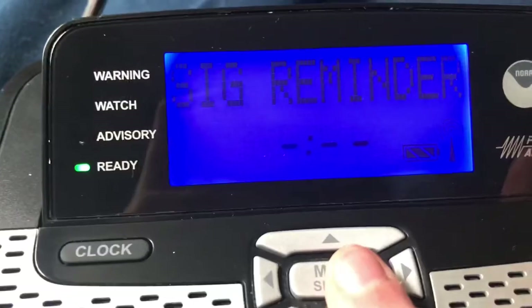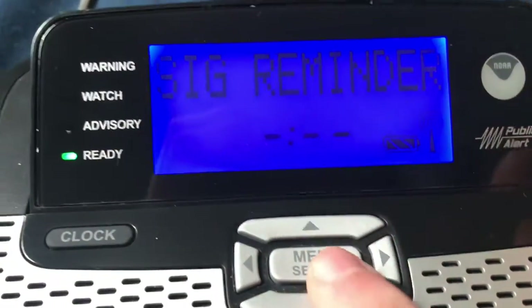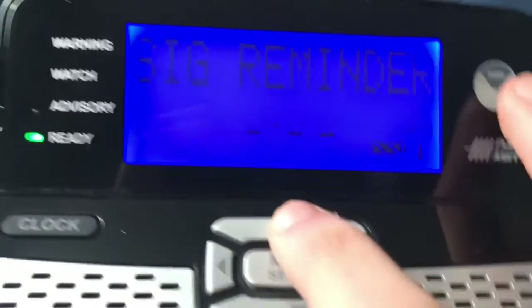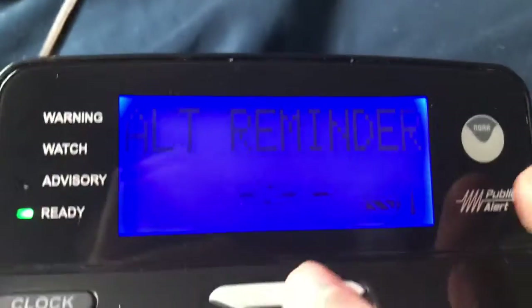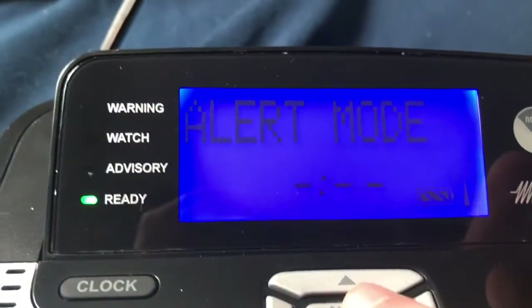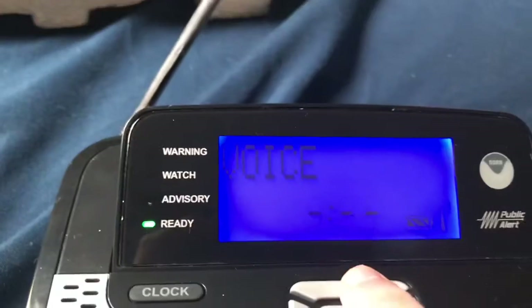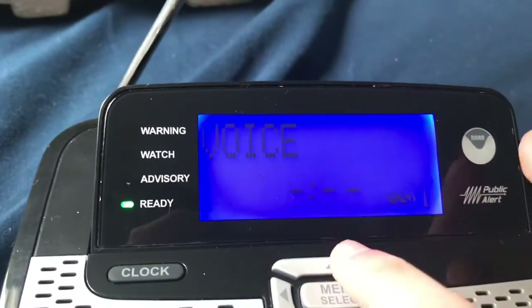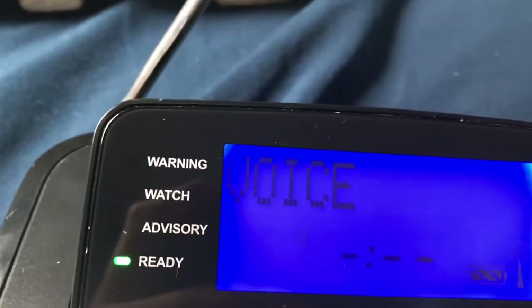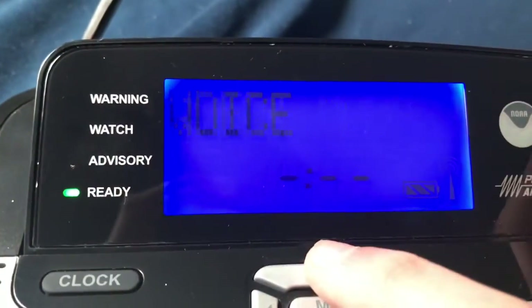Signal reminder — super annoying, turn it off. Alert reminder — turn that on. Alert mode — it's on voice. Of course we want it on voice. Tone and display... it's only tone and voice. I'm just going to leave it on voice for now.